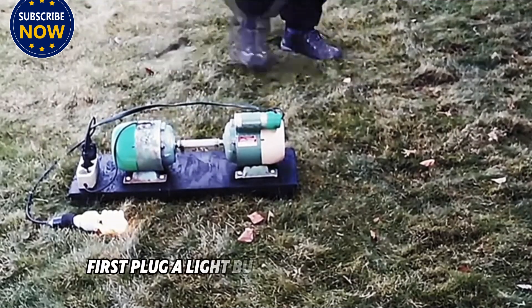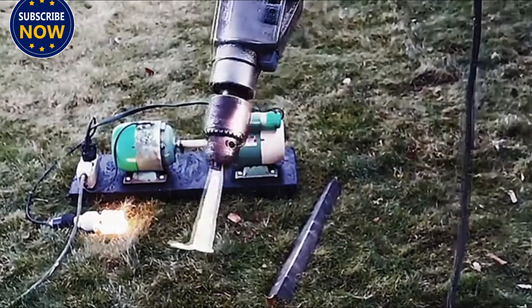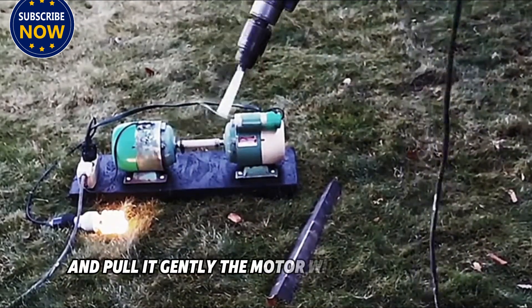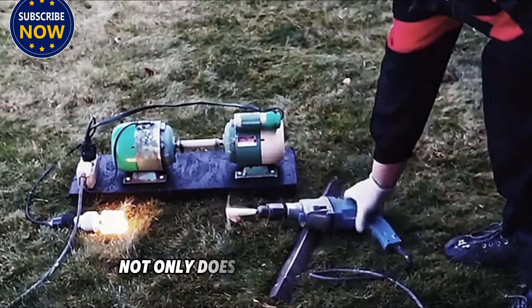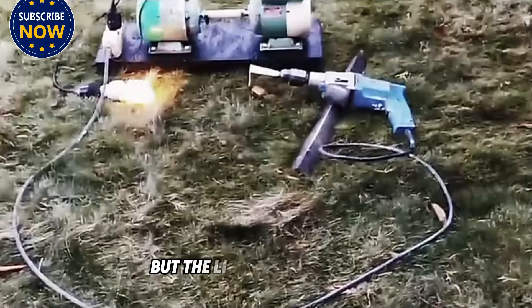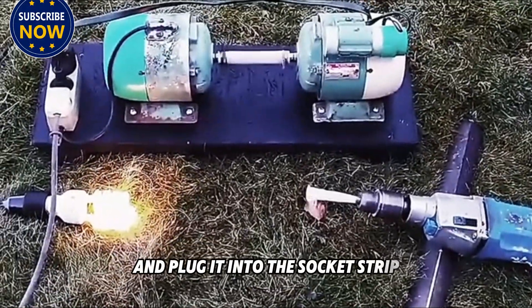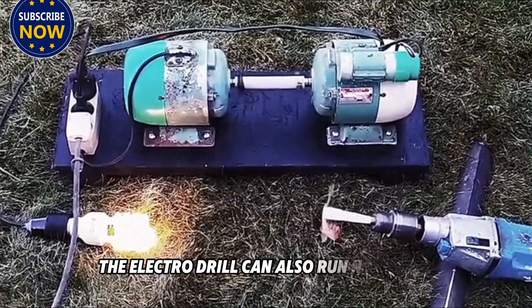Now let's take the generator outdoors. We plug a light bulb into the socket strip, then wrap the rope around the center axis and pull it gently. The motor starts running — not only does the motor run, but the light bulb is also lit. We then plug in an electric drill, and the electric drill can also run normally.